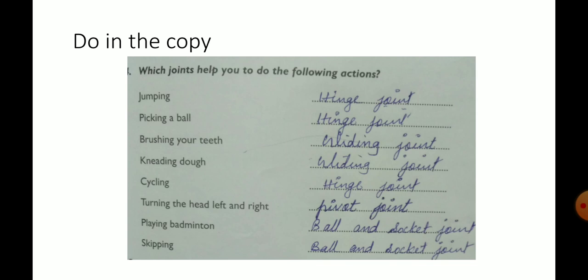Which joints help you to do the following actions? First one: jumping — hinge joint. Picking a ball — hinge joint. Brushing your teeth — gliding joint. Kneading dough — gliding joint. Cycling — hinge joint.